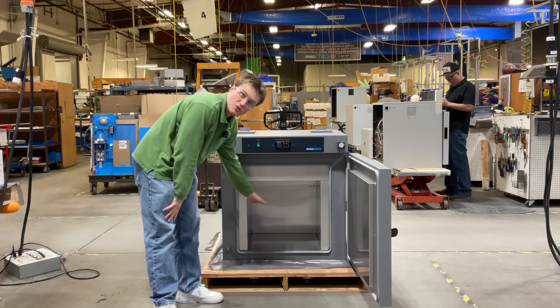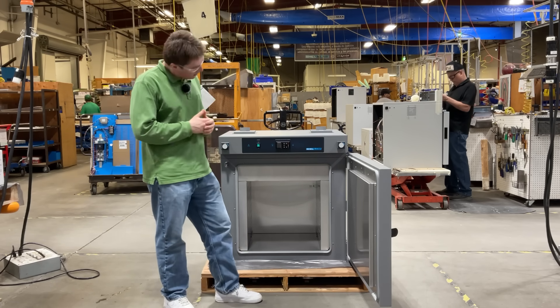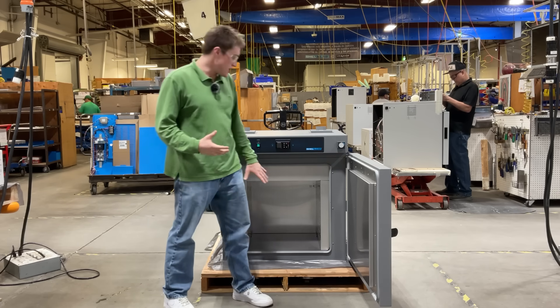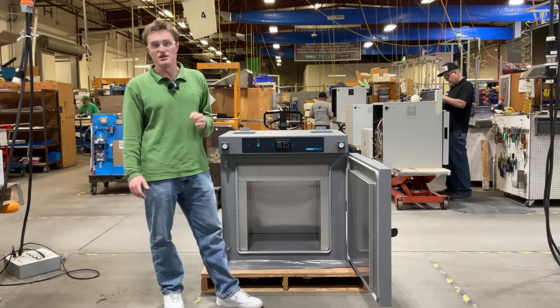Each unit is included with two shelves to provide ample sample space for your needs. Last but not least, the chamber is constructed out of corrosion-resistant materials to help increase the longevity of your unit.